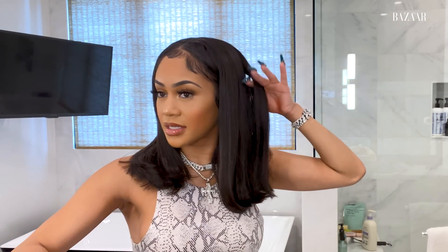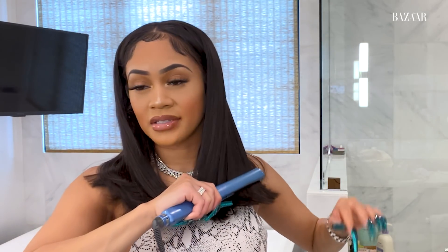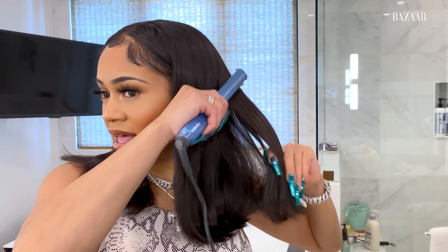My favorite childhood hairstyle growing up was probably a swoop. I loved me a good swoop with a ponytail and some baby hairs. Now I really just love when my hair is in a bun — I can scratch it, take it out, wash it, I don't feel restricted. And I'm claustrophobic, so I can only wear wigs for like two or three days because I feel like something is squishing my head and it makes me feel claustrophobic.